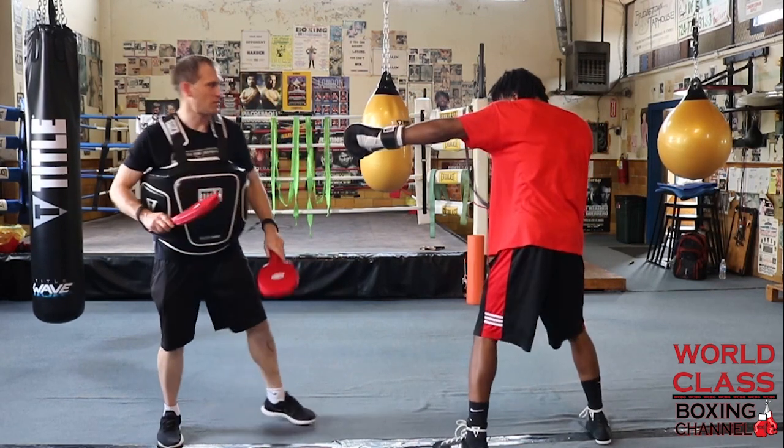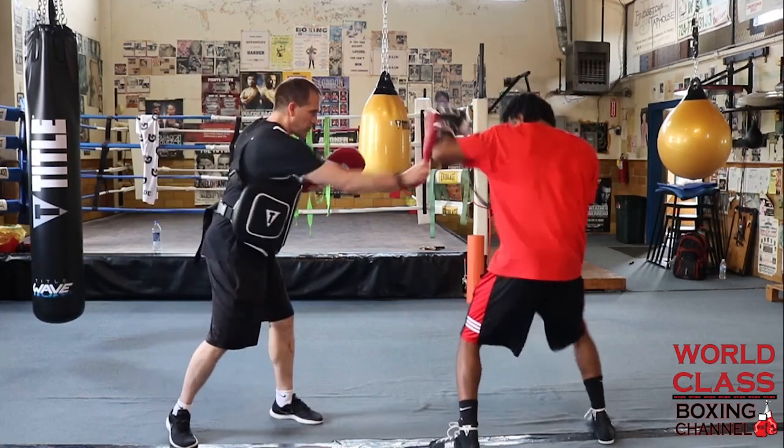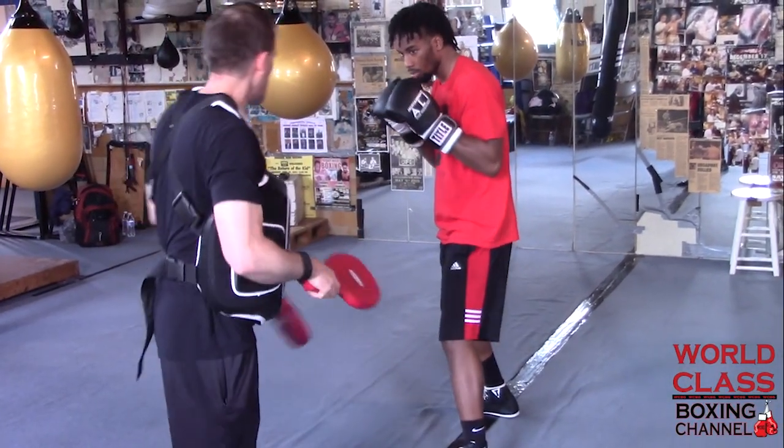So he could throw a jab and then turn it right into a block. Right hand, left hook. Jab — guy tries to come over the top with the right hand — he can block it just like that. Jab, block, just like that. Good job.